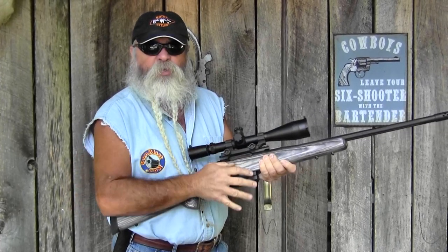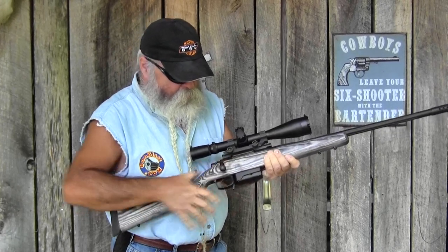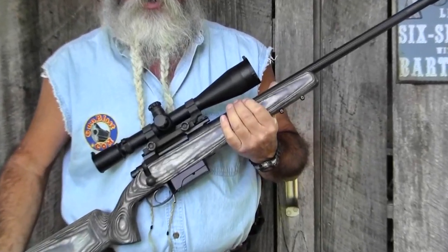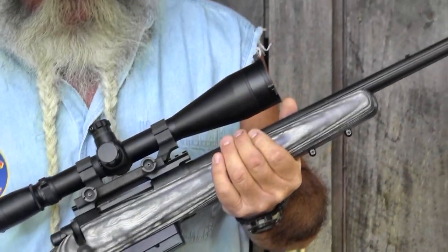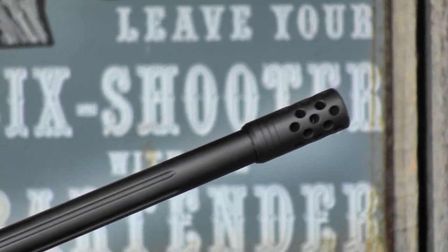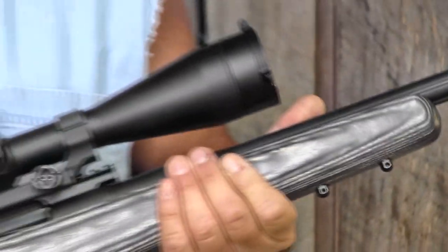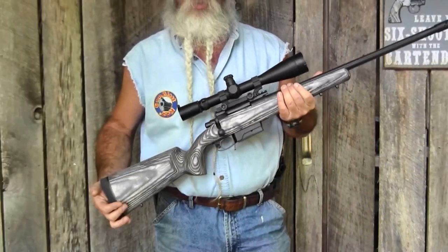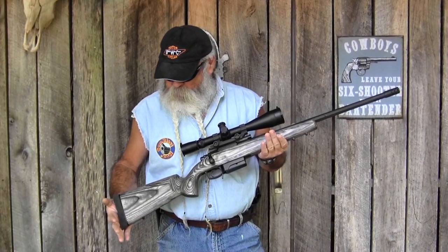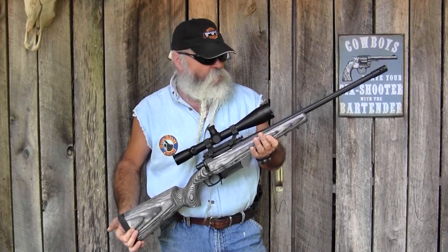With a nice wide curved trigger blade, it feels even lighter than that 2.25 pounds. The release is perfectly crisp — exactly the trigger you want on a rifle of this type. It's good for long-range target shooting, steel targets, paper targets, and it's also light enough and handy enough to be a good predator rifle. It weighs 8.75 pounds without optics, which makes it portable enough to carry in the field.